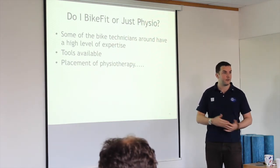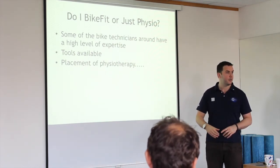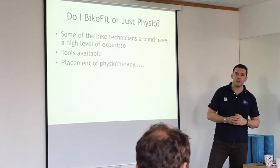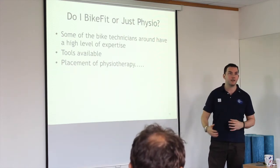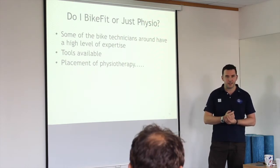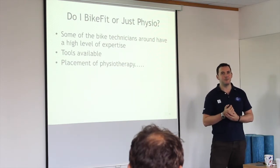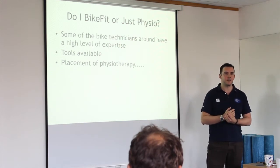My biggest advice for all of you: strength, strength, strength. Prepare yourself for the activity you want to do. I'm going to start getting a lot of marathoners coming through in February and March — they come to me when it's too late, because they haven't done the strength work or the preparation. They end up training themselves out of the event.